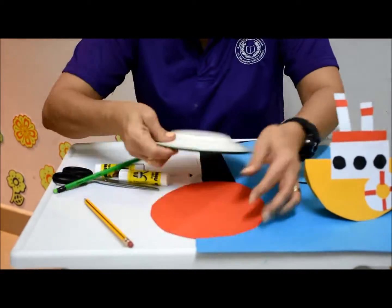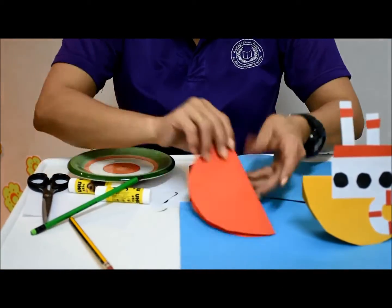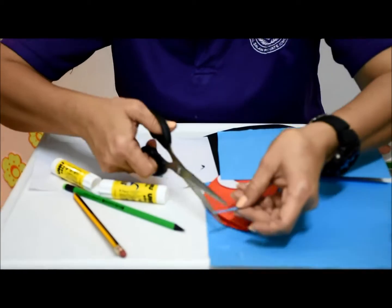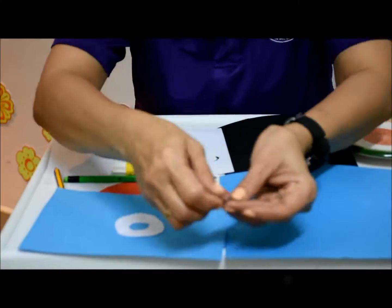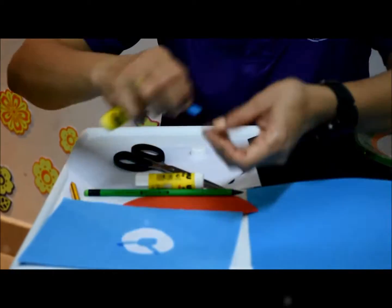Come on, let's start. Rub it. Let's go. Rub it. Rub it.